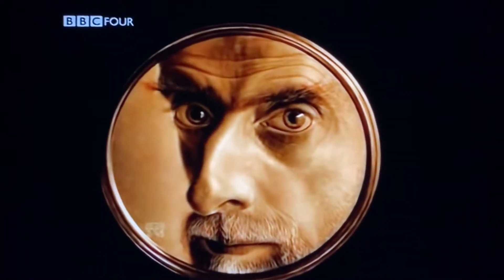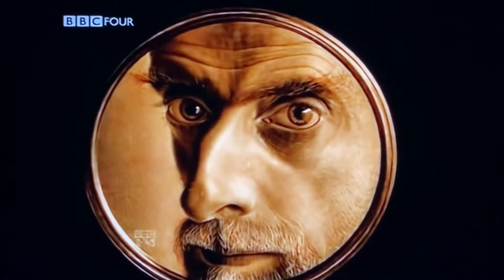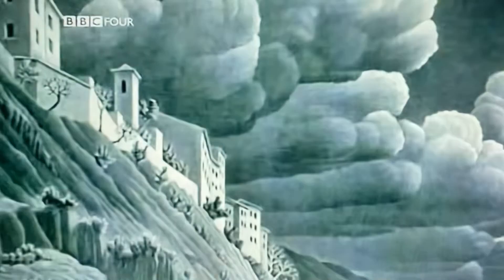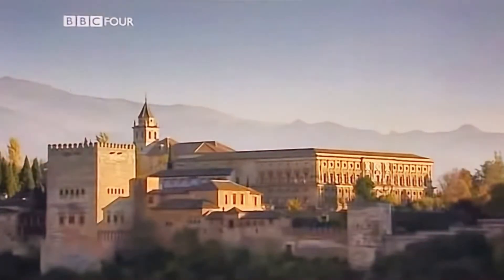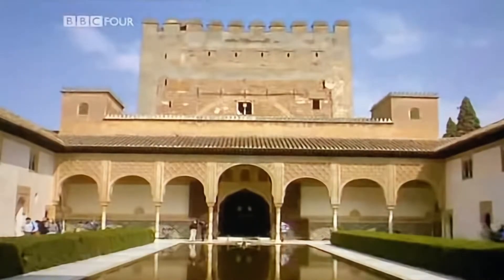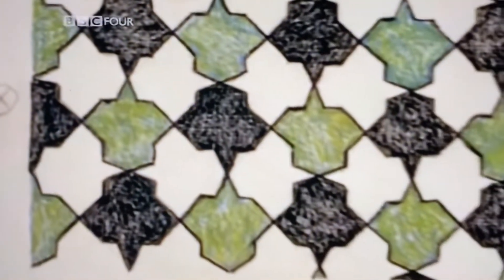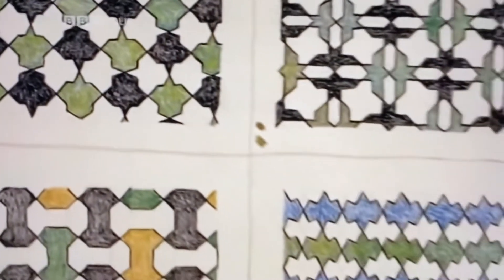Born in the Netherlands in 1898, Moritz Cornelius Escher had no formal training in mathematics. He began his professional life as a graphic artist, making woodcuts and lithographs. As a young man, while visiting the Alhambra in Spain, he became fascinated by the geometric decoration of the Moorish tiles. It would be a defining moment for Escher as an artist. From then on, he would spend much of his life experimenting with an area of mathematics known as tessellation.